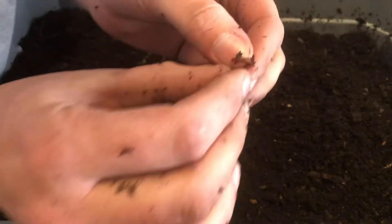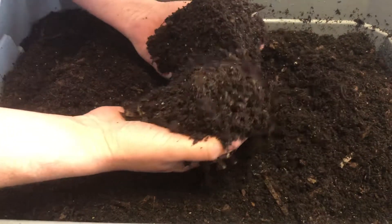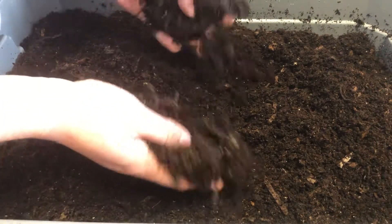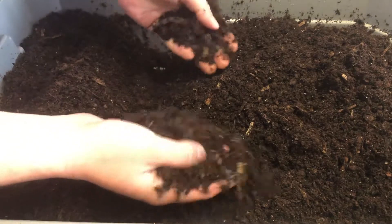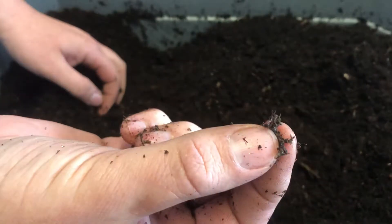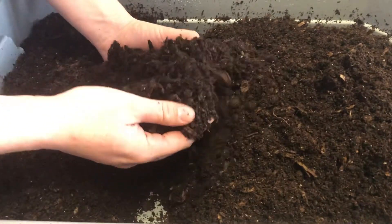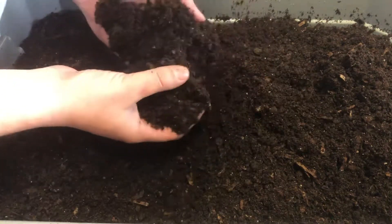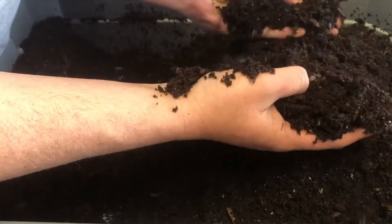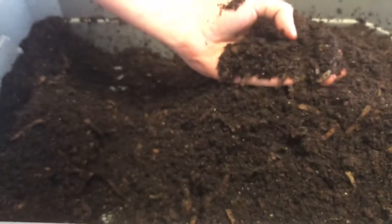Oh, there's a worm — where'd you go little guy? Right there is a single worm, so I'm going to put him on that food. I'm sure there are more worms than just that one eating this food. The question is where the heck are they? There's another one — there he is, so there's two little worms. There's one more — come here little guy. Man, these things are little; no wonder I've been missing them. That's three.